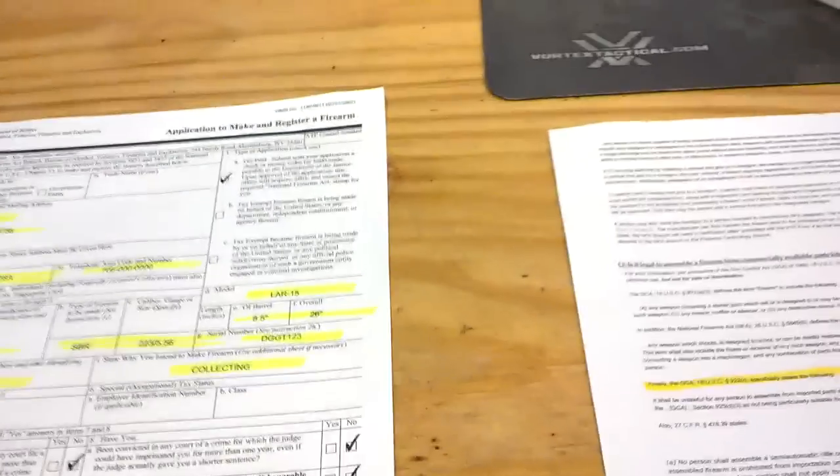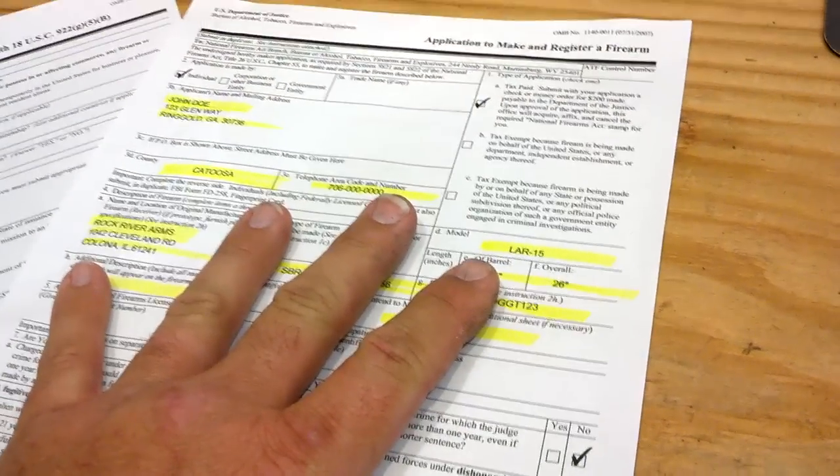Over here I've got some identifying markers that have to be done. It's got to have name, address, city, and state. Now these things are already going to be on the firearm, but since you're going to be the manufacturer — the end manufacturer on an SBR — you've got to make sure and put your name, whether it be your trust, the Wacamo Family Trust, Ringgold Georgia, Kennesaw Georgia, wherever it's at. How it reads on this Form 1 is going to have to be on the gun.